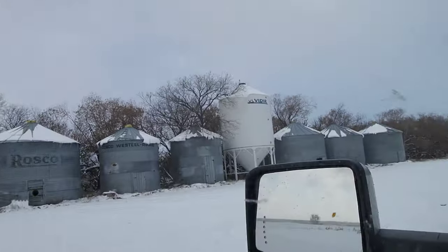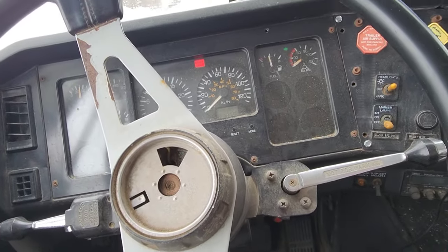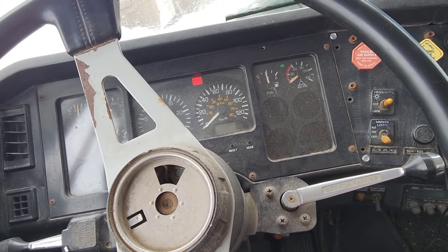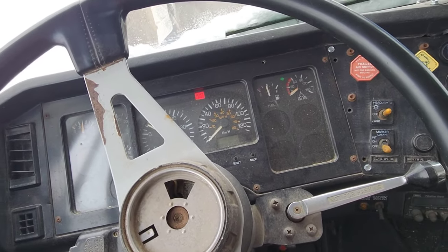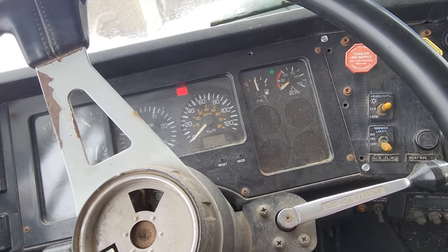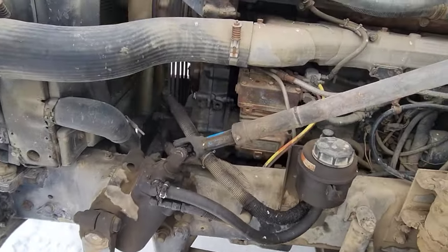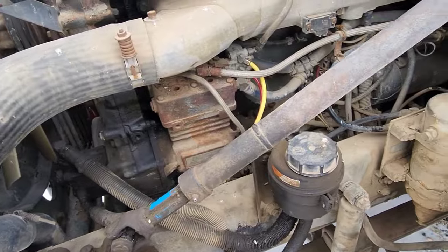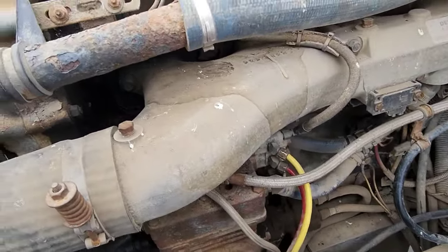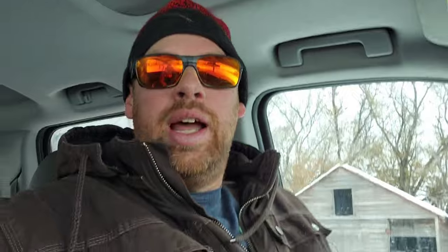That auger is bigger than what we used to fill these things with. This truck won't build pressure — first time we've used it in a week. It was fine last week when it was like 20 degrees, but now that it hit minus 20 it's got to be difficult. Somebody's not wanting to cooperate — I'm pretty sure it's this guy, and it's making life really, really difficult right now.